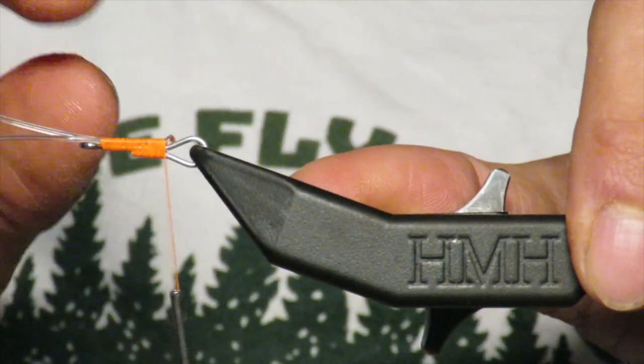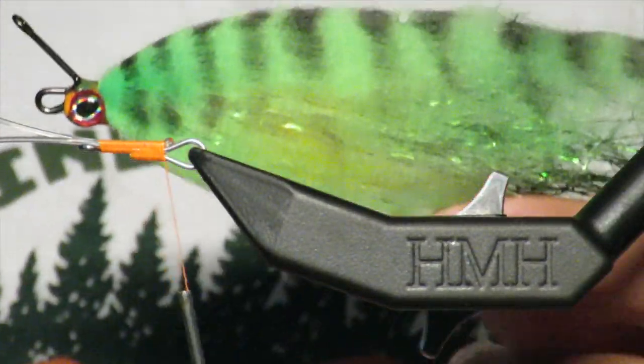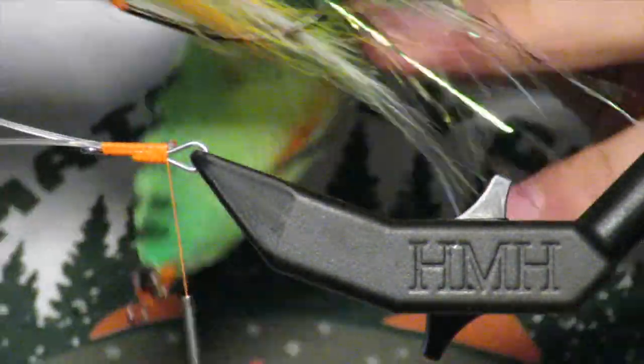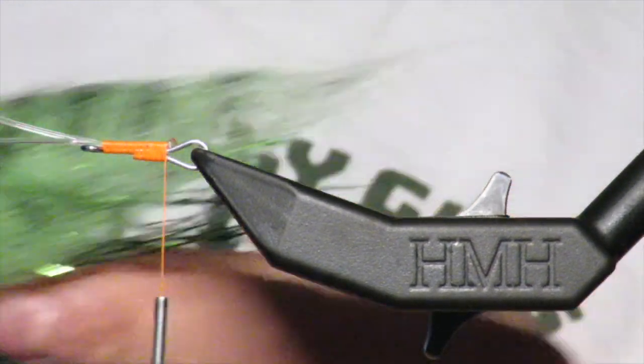What is up everybody, Made Fly Guys here with a really cool thing that I stumbled upon. We are going to make this — I call it 'Not Your Father's Perch' — and we're going to do a whole bunch of fun cool things with it.